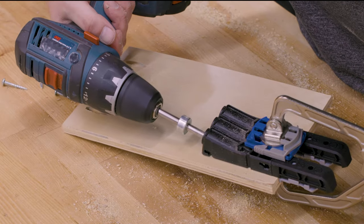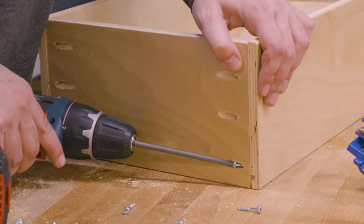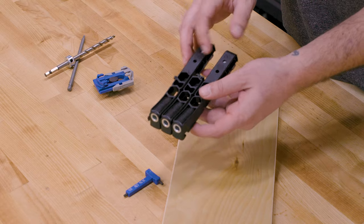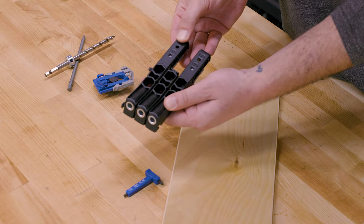Because the Pocket Hole Jig Micro shares many of the same features as our Pocket Hole Jig 320, setup and use is virtually identical. Use the material thickness gauge to double-check the thickness, then slide the thickness stop to match the thickness of your wood. Set your drill depth with the easy-set drill bit and stop collar.